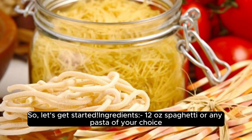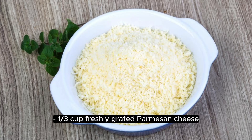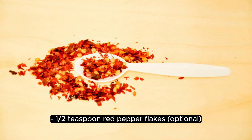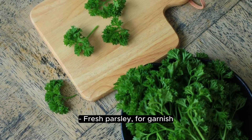Ingredients: 12 oz of spaghetti or any pasta of your choice. 2 large lemons, juiced. 1/3 cup freshly grated parmesan cheese. 4 cloves garlic. A half teaspoon red pepper flakes, optional. Salt and pepper to taste. Olive oil. Fresh parsley for garnish.